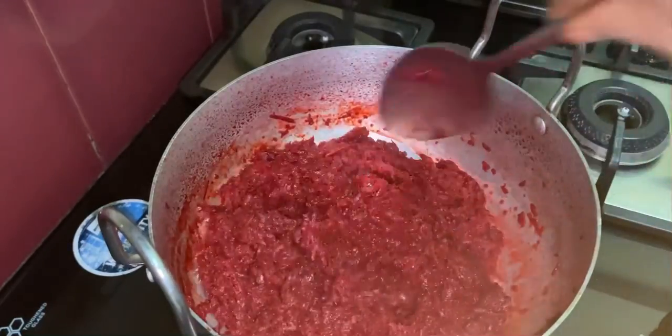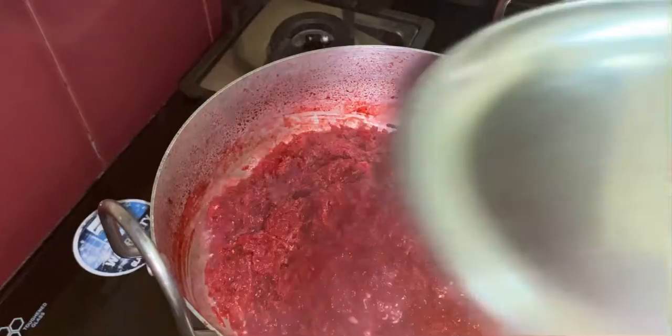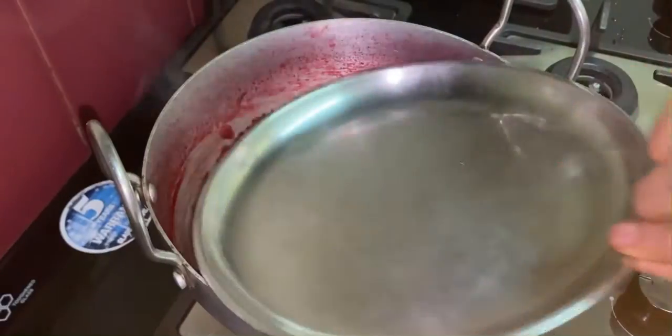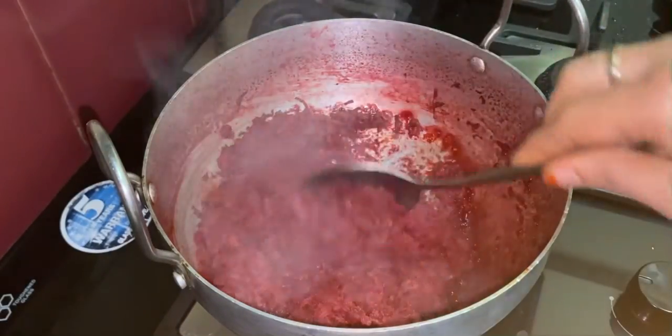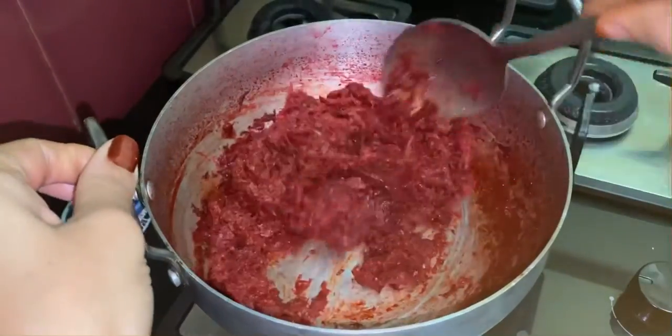After four minutes, open the pan — we can see the milk has started reducing. Mix once again, close the pan and cook for two to three more minutes on high flame. After three minutes, open the pan — there is no milk left and it has started sticking to the pan. Mix gently.